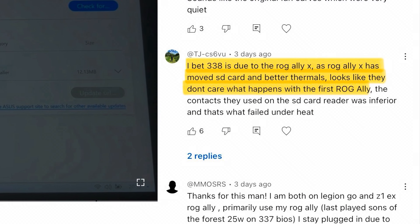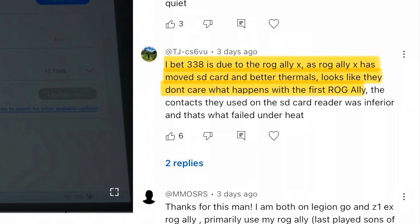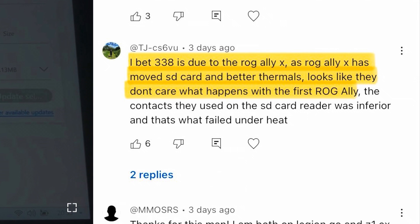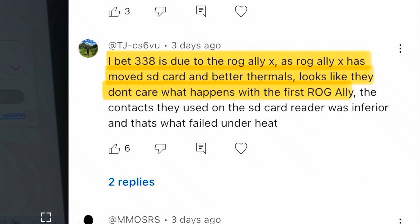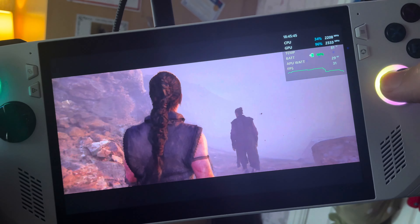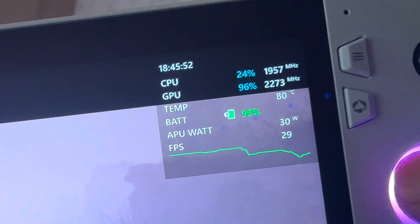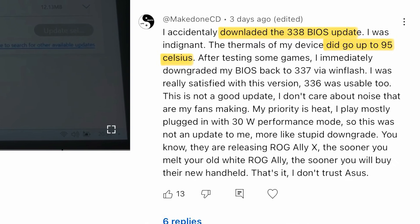So why did Asus push this BIOS out? I'll hand it over to one of our amazing viewers — you guys are so knowledgeable. It's TJ, who bets BIOS 338 is due to the ROG Ally X, which has moved the SD card slot and has better thermals. So perhaps Asus just don't care what happens with the first ROG Ally. That's a very good point, TJ, and you could very well be right. This new BIOS 338 seems to be okay, but I'm fascinated with how you're finding it. Are your temps staying around 80 degrees on 30 watts turbo plugged in, or are yours consistently in the 90s like Make Done CD? Do let us all know in the comments.